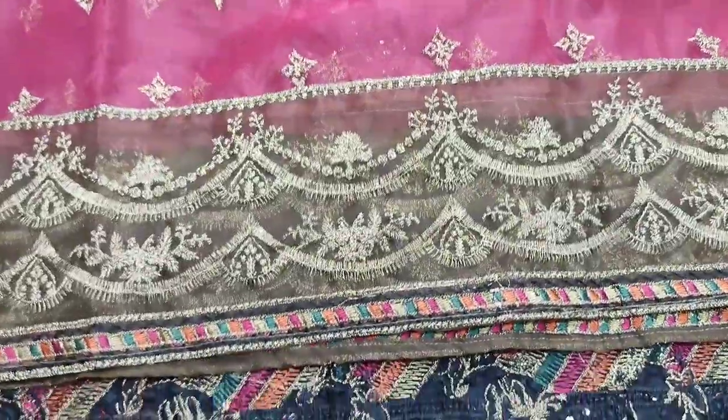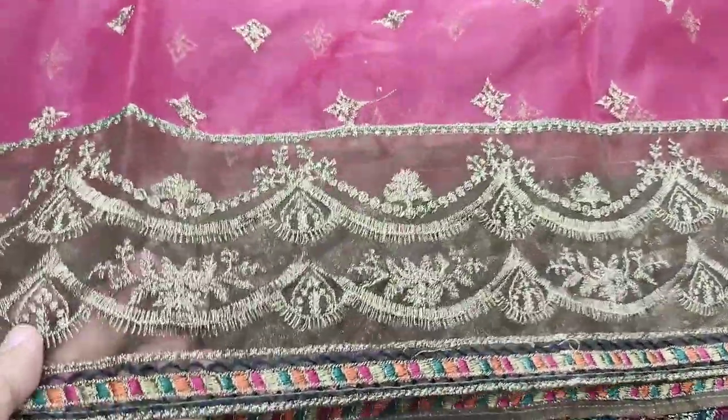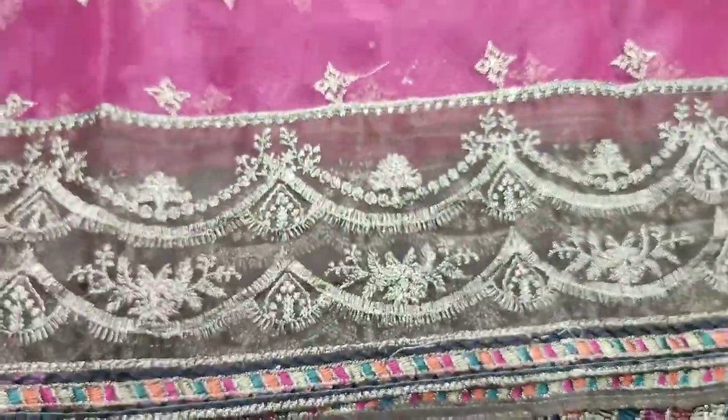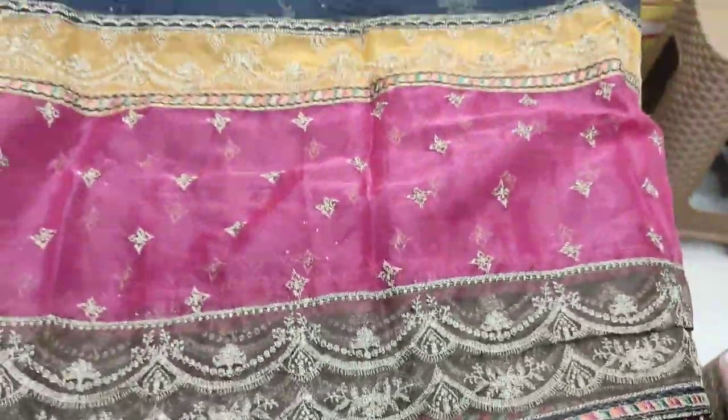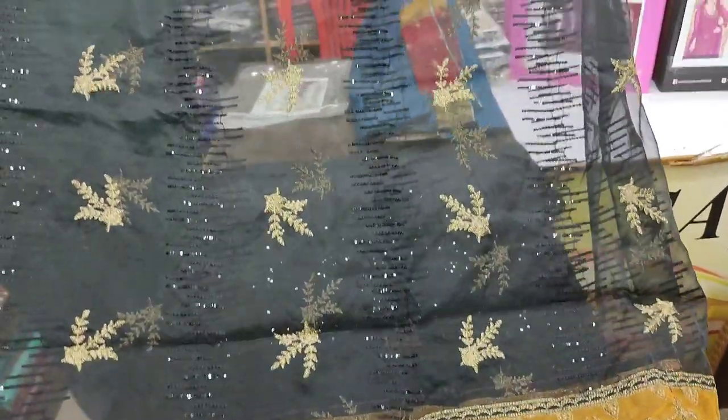Dupatta — very good. 4 colors in the case. Organza ready dupatta — very good dupatta.